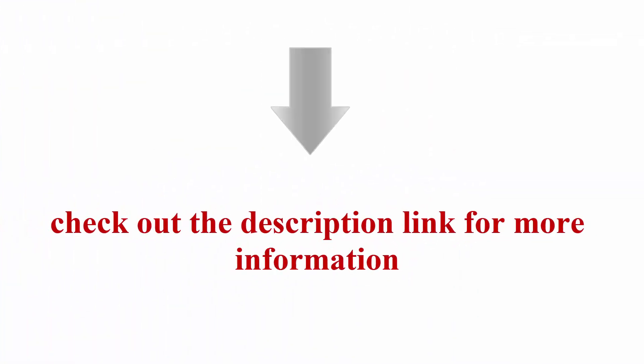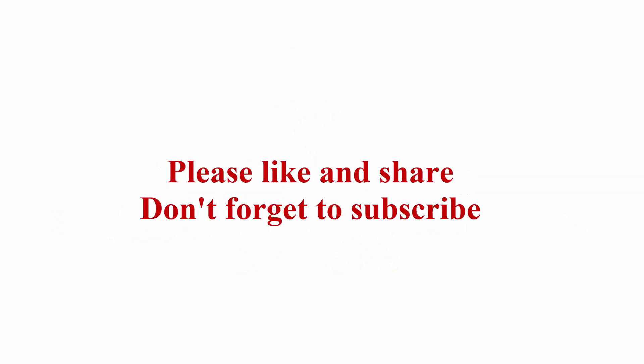Check out the description link for more information. Don't forget to subscribe.